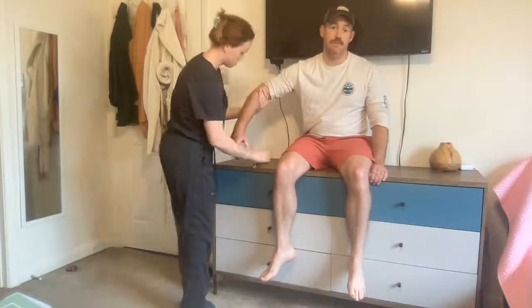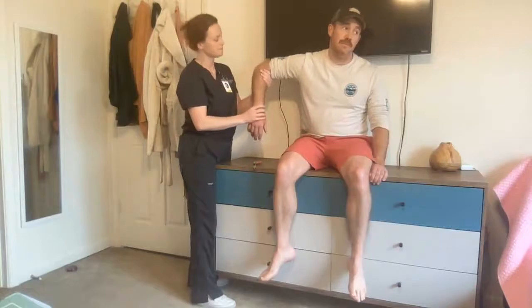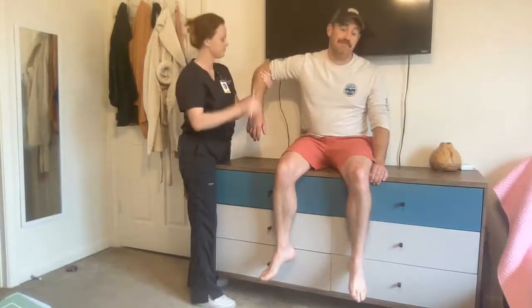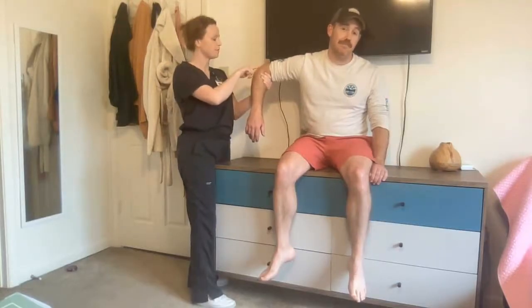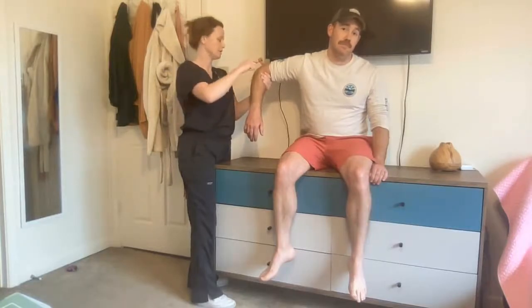Next, the tricep tendon. I want to ensure that the arm is completely relaxed. I'm going to support the arm, feel for the elbow, go right above the bone there, and again use the pointed side of the hammer to tap on the tendon.